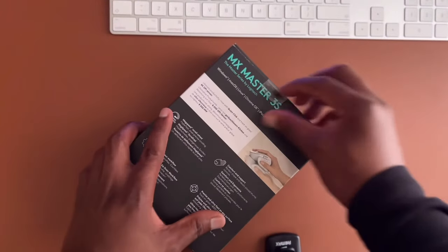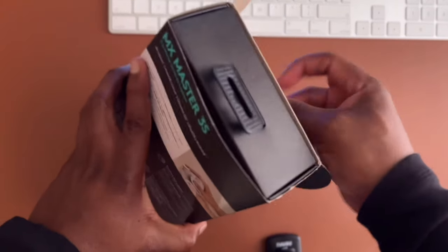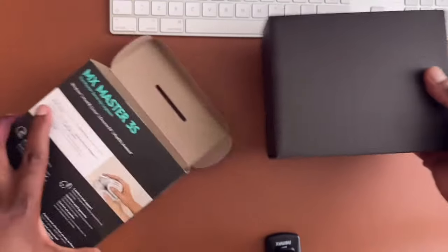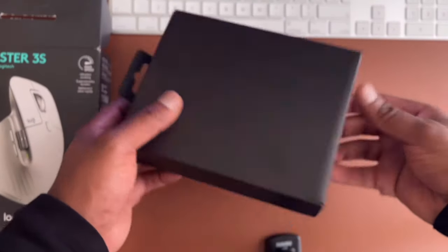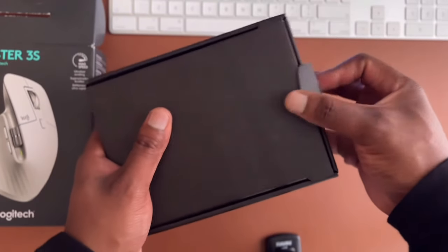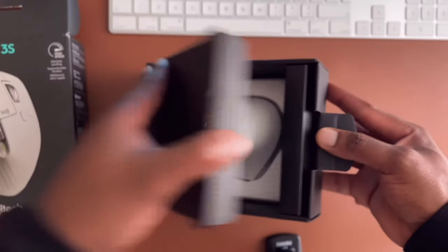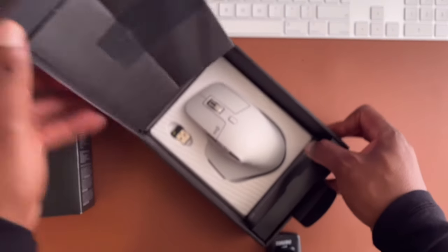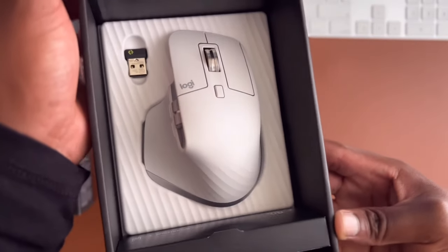Let's do the actual unboxing — we can open it up here. It seems there's another box inside, so what we saw earlier was just a cover. The actual box is inside, and the quality feels proper and solid. Opening it up, there's the Logitech MX Master 3S.